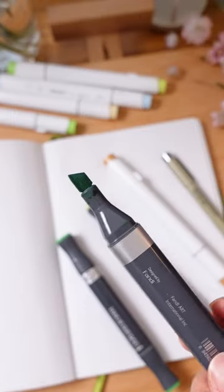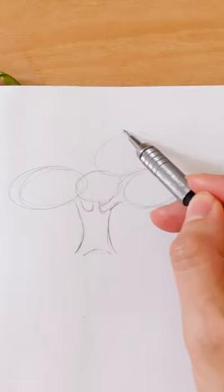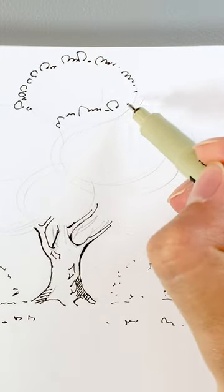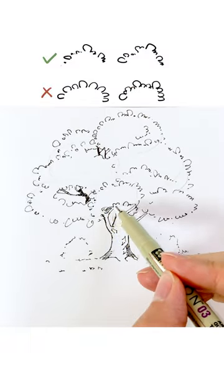Drawing trees with children's markers can be very easy. Here's how. Start by sketching some circles to simplify the tree's form, then follow each circle and draw marks to mimic the shapes of the tree leaves. Vary the size and density of the marks, and avoid making them too repetitive.